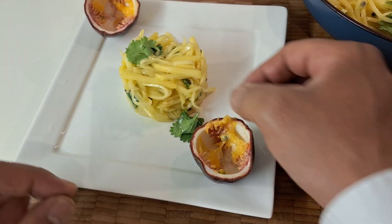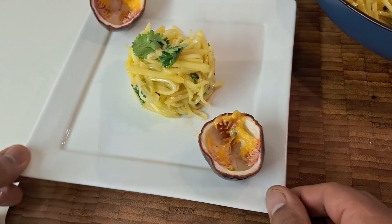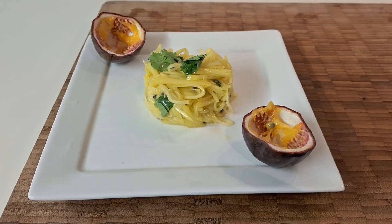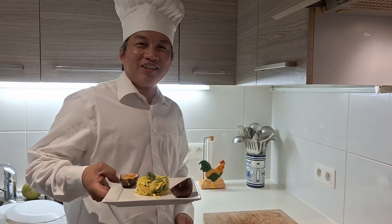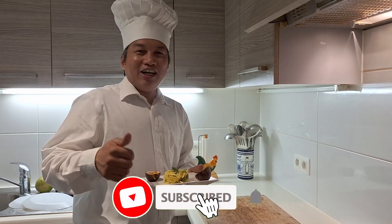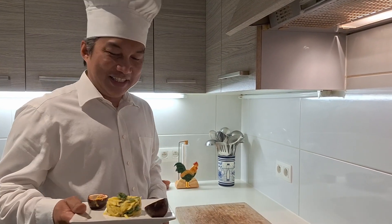This is the mango salad, guys. I hope I've given you another kind of menu — very healthy for the summer. Thank you so much, and don't forget to subscribe to my YouTube channel and click the bell button. Thank you, and God bless you. Bye!